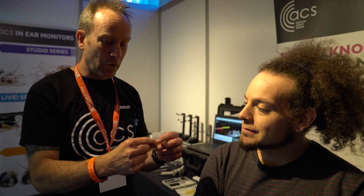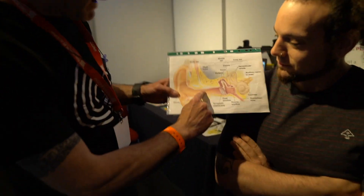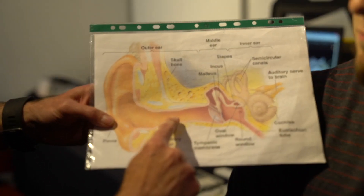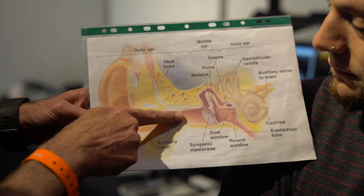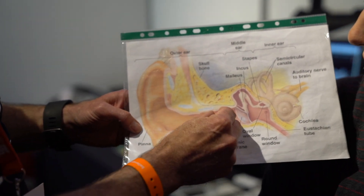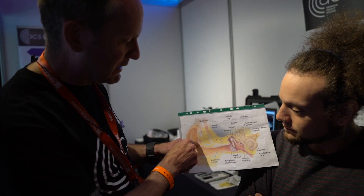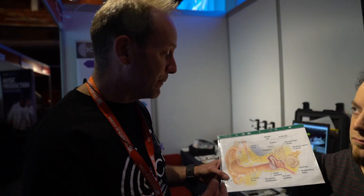So we'll take you through the process. Obviously for any custom product, you need to have a mould done of your ears, and this can be done two ways — by taking an impression of your ear. We put a small foam pad halfway down the ear canal to the second bend, which is quite important because that's where the cartilage finishes. Getting that seal up to that point — where the skull is — where the earplug or in-ear monitor is going to finish, it's quite important to finish there.